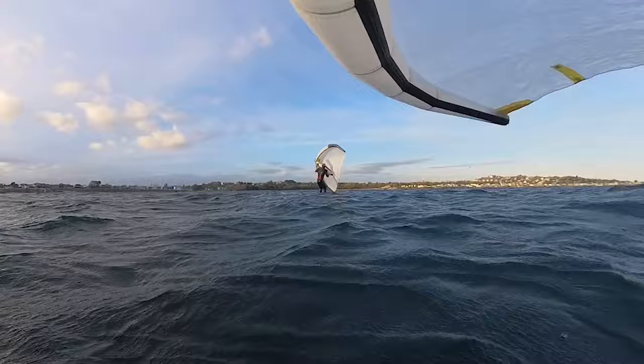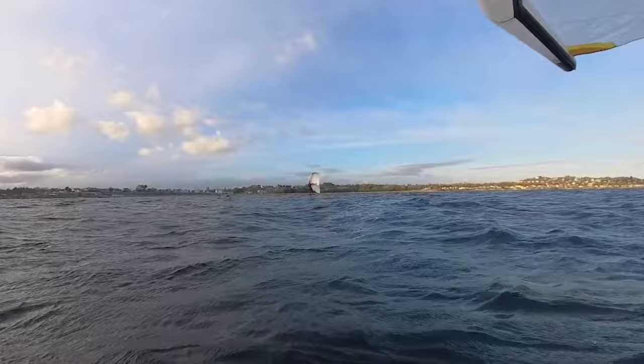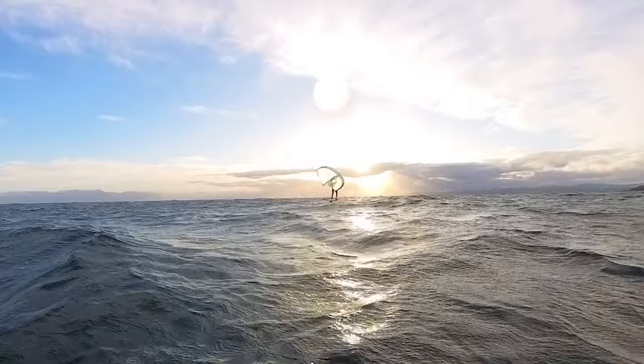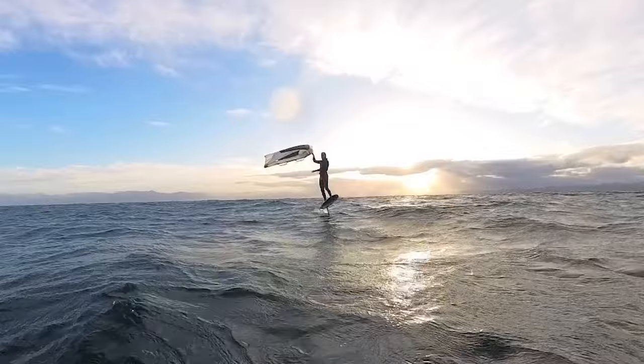In most of these clips, I'm using the 40 liter Flux, 1050 Operator front wing, and a four meter Ocean Rodeo Double A Glide wing. I'm 185 pounds plus wetsuit. Conditions were pretty light for this setup — I would have liked a five meter wing or a bit bigger board, but it serves as a good example of what's possible with the Stinkbug Start.